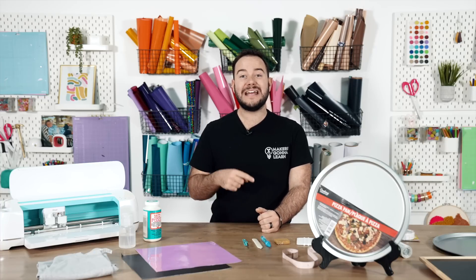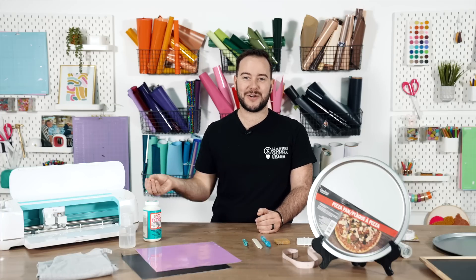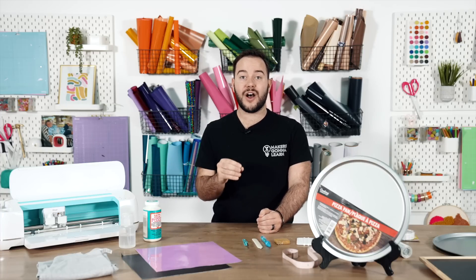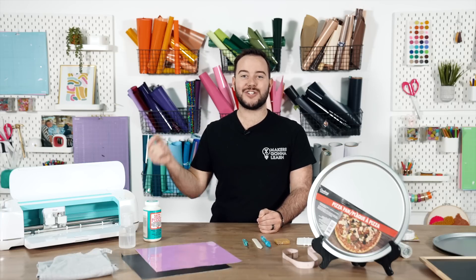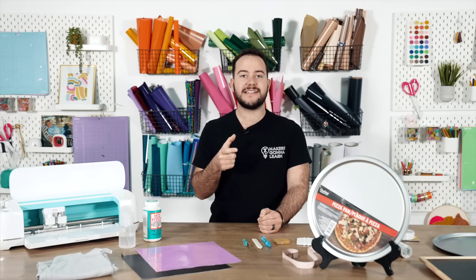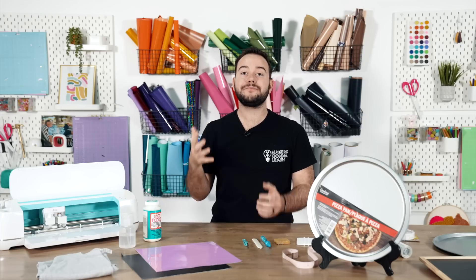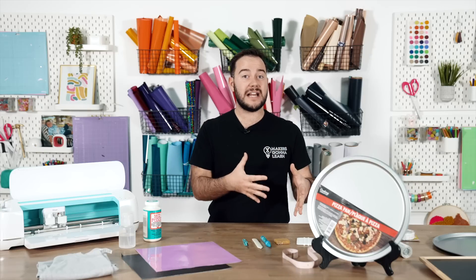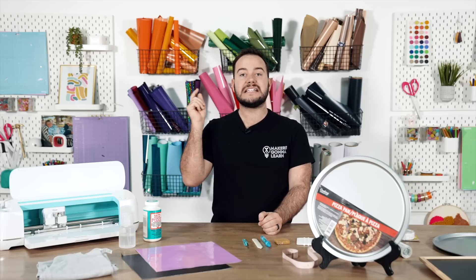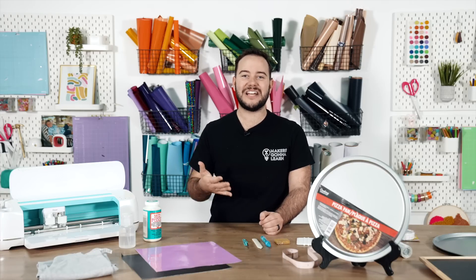Make sure to hit the subscribe button if you're new around here. At Makers Gonna Learn, we love to teach people how to master their Cricut machine. If you're new and haven't checked us out before, I want to invite you to a free training — my Cricut Confidence Training Crash Course. We're going to teach you about the mindset around the Cricut machine. If you're not using your machine to its fullest advantage, I want to invite you to check out that course — linked below as the first link. Be sure to check out our channel for many other beginner DIY videos, more projects, and amazing videos.